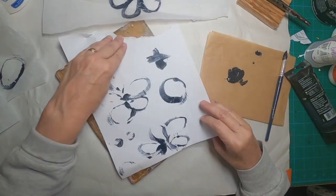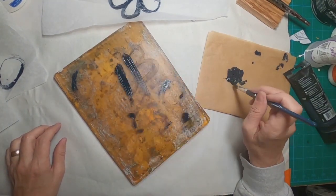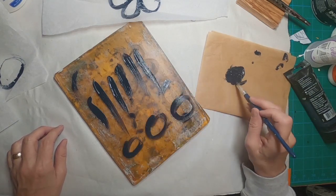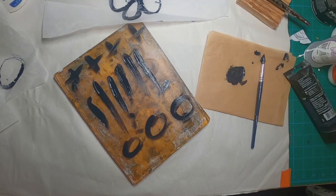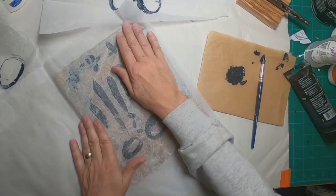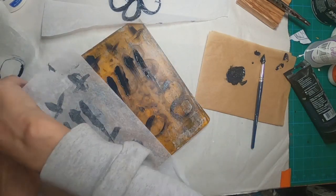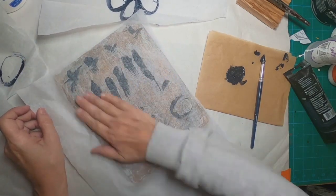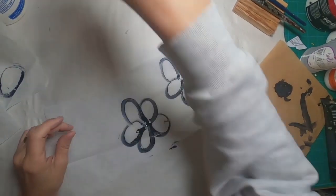I'll show you what we'll do with them on the front cover of that book. While I have the paint out, I might as well coat some additional tissue paper — we might use this, we might not. I had another sheet torn off, so let's just get that covered.